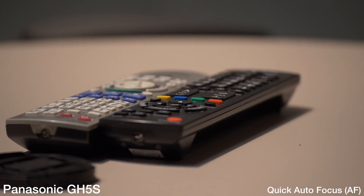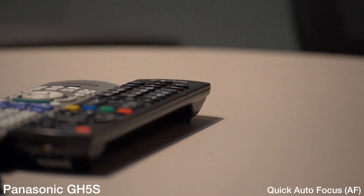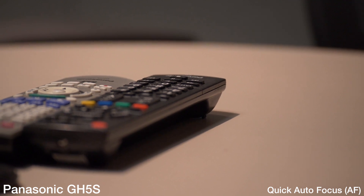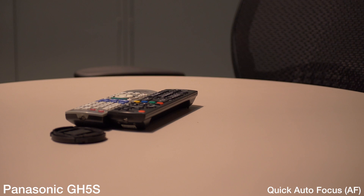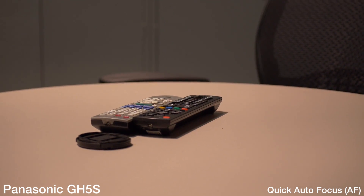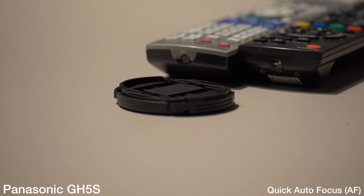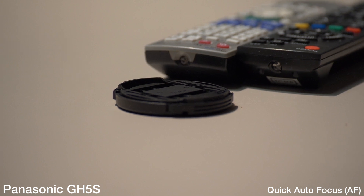It does pick up the remotes pretty well for the most part. Going to the back of the remote, it picks it up. As far as using this in a run-and-gun type style, I think it is usable — it's not the fastest, it's not like Canon autofocus fast, but it's usable. It does shift depending on the lighting, but every camera with autofocus is kind of prone to that.